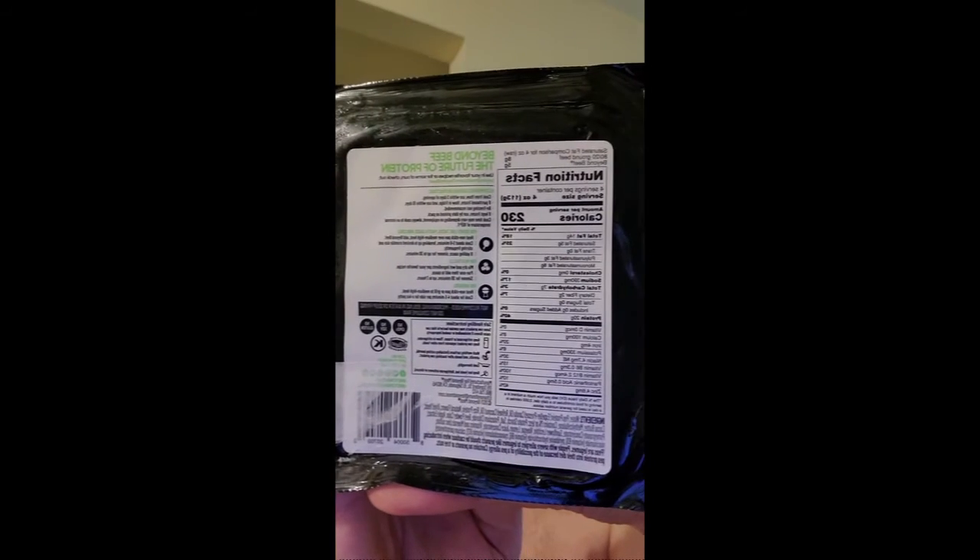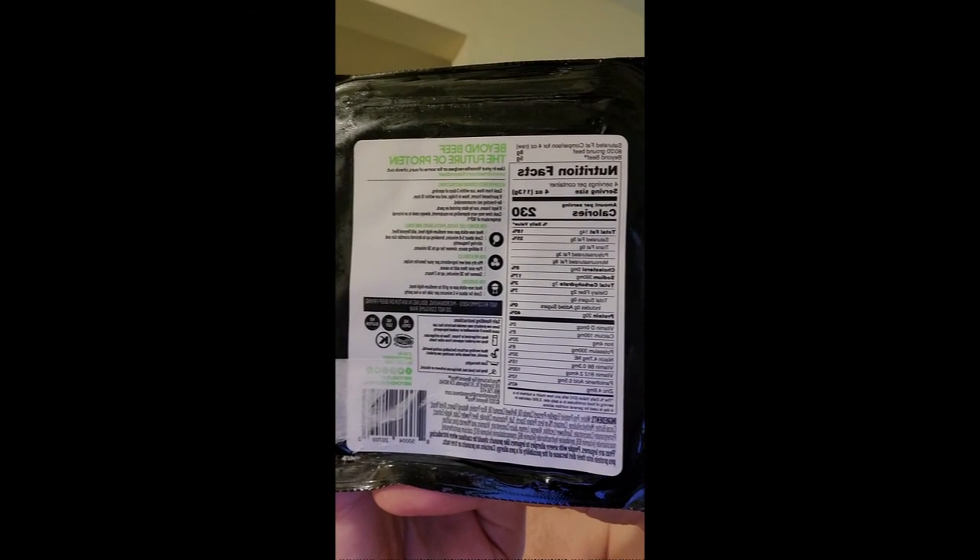Here's all that information — nutrition facts, ingredients, blurb, cooking — all that on the back.